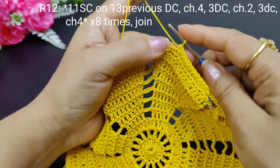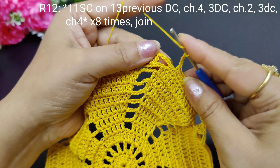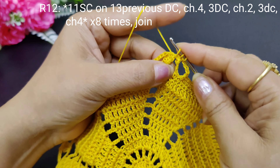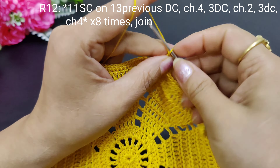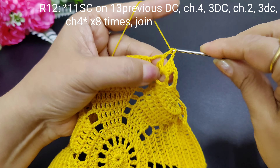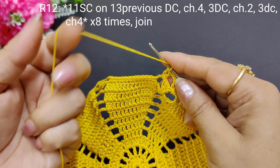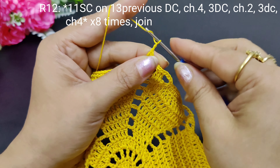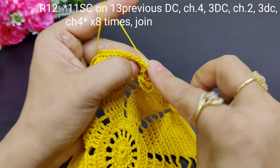When we have 11 single crochets, we will make 4 chains. Again, chain 4. Now we will work into the chain space and make 3 double crochets, then 2 chains, and then 3 double crochets again because our circle is increasing — this is the cluster we are making. Now we increase: here we have 3 double crochets, then 4 chains — 1, 2, 3, 4 — and then we skip 1 and make 11 single crochets.